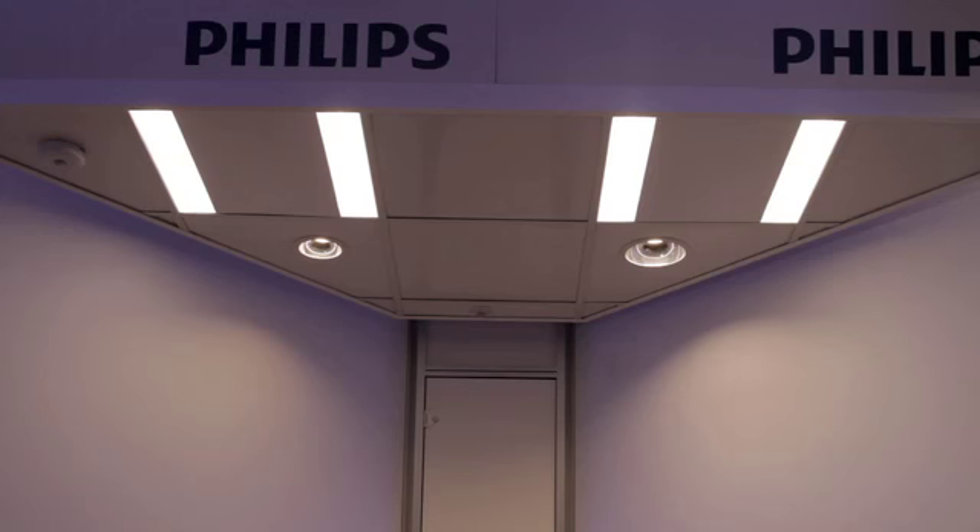It has a 30,000 hour lifetime. It's fixed output and non-dimming, but the benefits of lighting controls can give you further savings. CoreLine Recessed, Surface Mount, and Suspended Luminez are designed for general lighting applications and can be used in offices, retail, and hospitality.